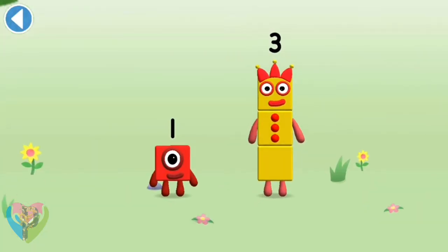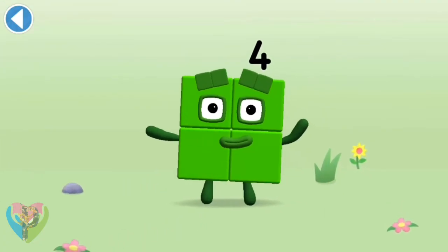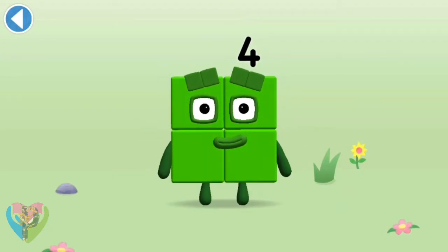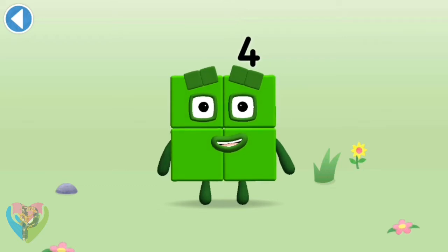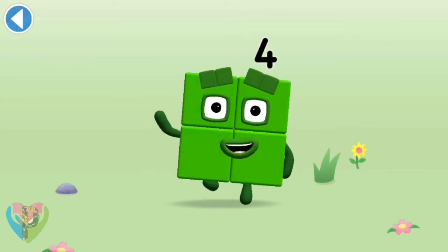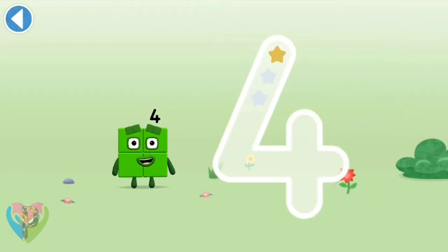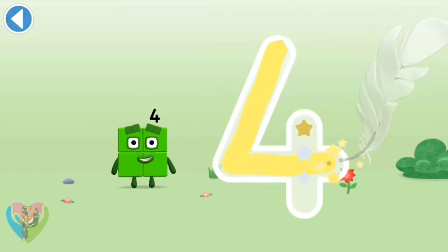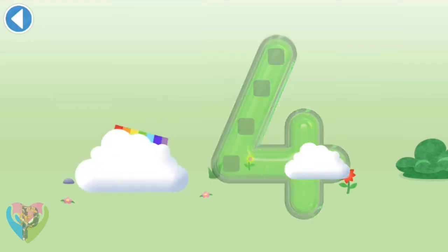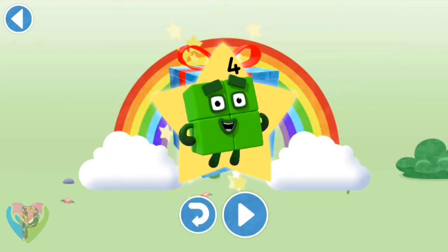You're about to meet number block four. Can you add one to three and make number block four? Drag number block one — spot on! This is number block four — this number block is made up of four blocks. Down and right, off once more, cross the line — that's a four! Brilliant! Well done, you've unlocked a sticker — which sticker will you choose?